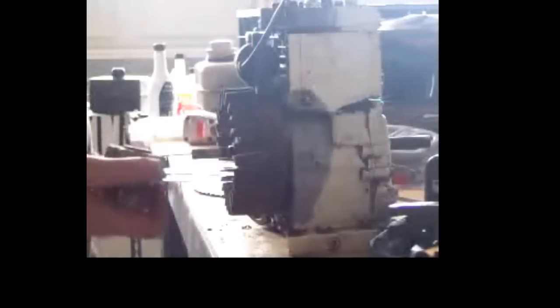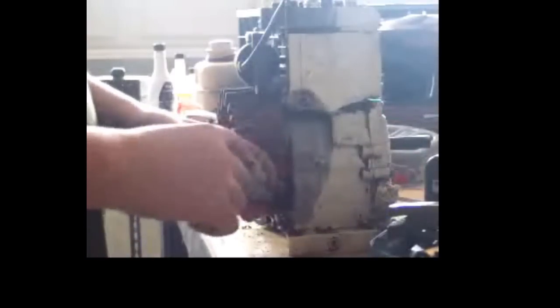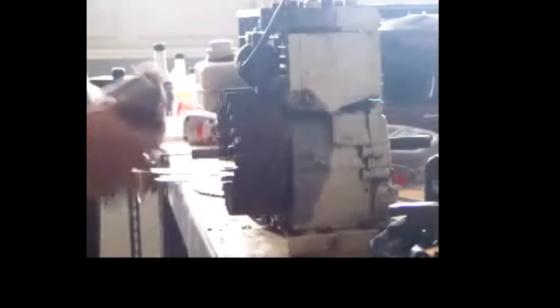Once that's loose, just take the ratchet off. When putting this back together, you're going to want to take some automatic transmission fluid and put a little bit in there.